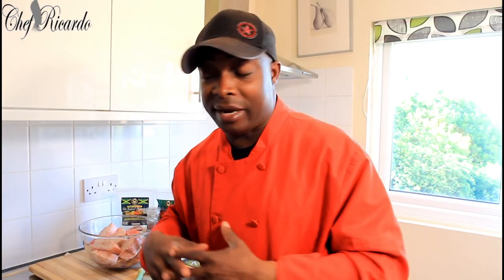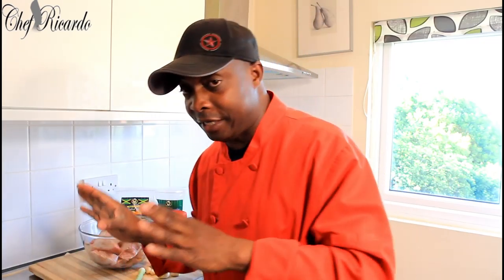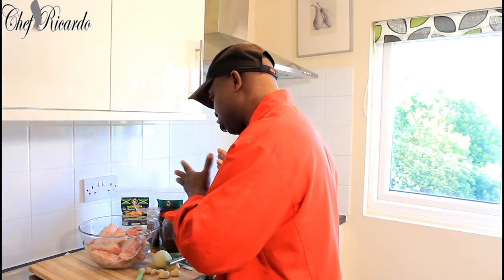I'm going to be making this for my Sunday dinner. I'm going to be marinating — telling my fans you can do your fried fish this way. Marinate your fried fish before you even fry it, put it down to soak and it comes out lovely and tasty. Stay right there, watch this video, thank you so much for subscribing to my YouTube channel.